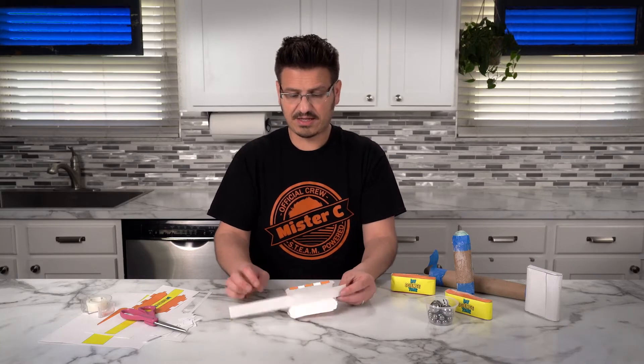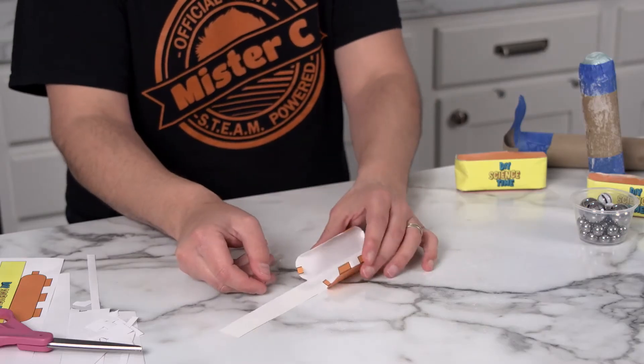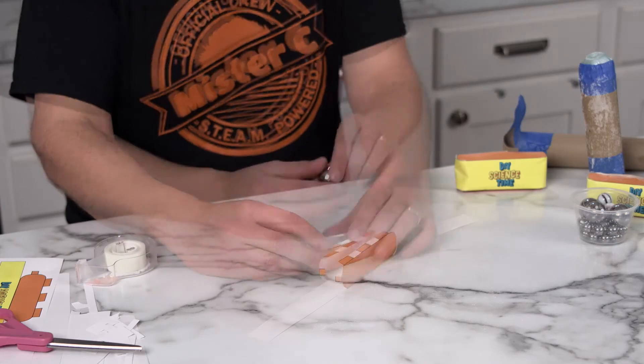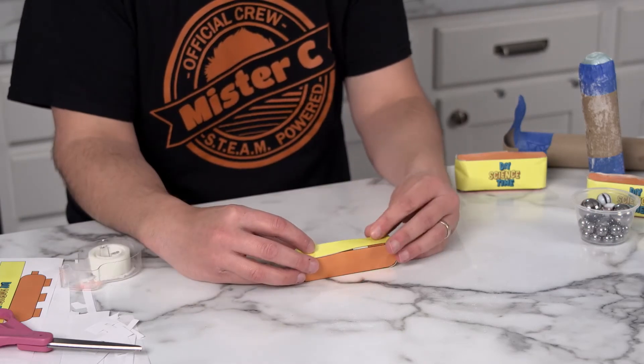So as you can see here on this design, we have these little tabs. These tabs are going to allow me to fold the paper over and kind of help me keep it in place while I tape it. Then we're going to put the steel ball inside before we tape it up.